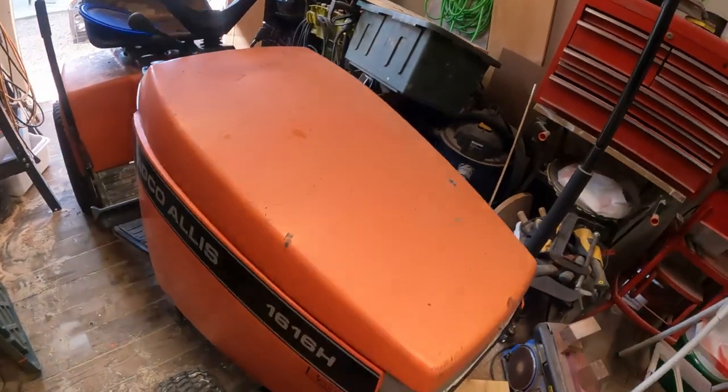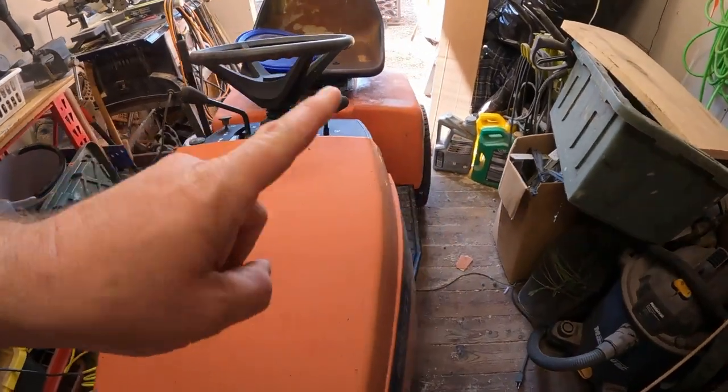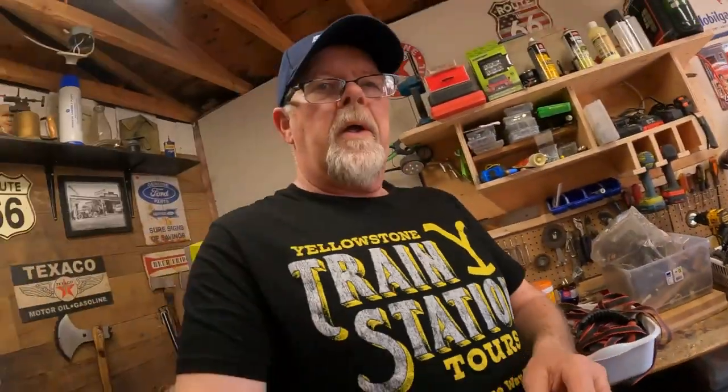We've got ourselves an Agco Alice 1616H lawn tractor, and yes, it does have a deck — the deck is outside. I did get this thing running. It had been sitting at farmer Paul's for quite some time. He's gotten a new one. I did some searching on the internet and came up with roughly a 1992 to 1994 model. Farmer Paul might be able to correct me on that, but that's what the internet says.